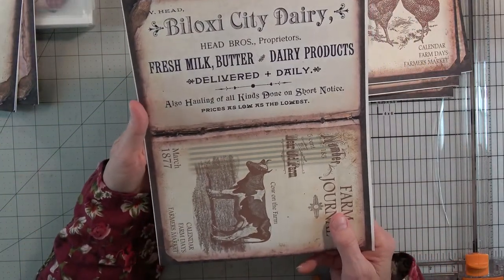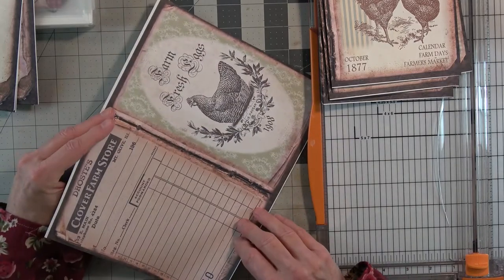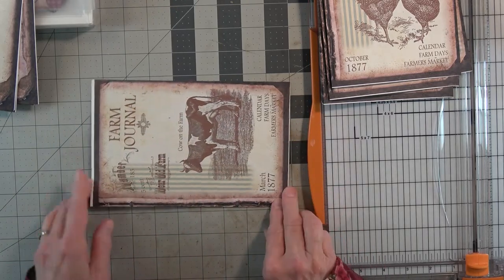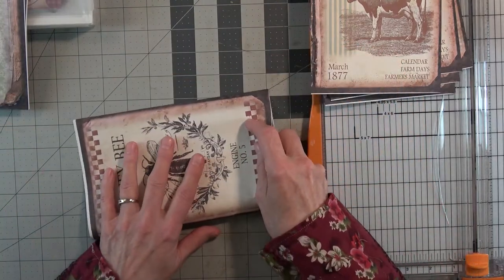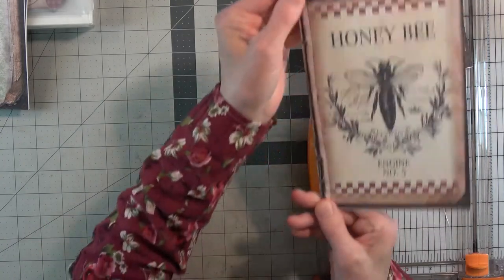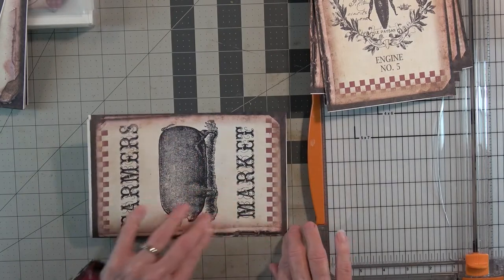Blaxy City Dairy — oh how nice. Farm Journal. Cow on the farm. Calendar. Farm Days. Farmers Market. March 1890, 1877 — oh, I love that; that would be a really neat cover, but it'll also be really nice on the inside. I kind of like that this folds off-center on our paper size here in the United States, because it leaves a really nice grungy look right there and I love that. So although we want this to be our favorite recipes journal, I kind of want mine to be a little vintage and grungy. Here's a pig — let's put the pig on an upward-facing page.